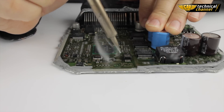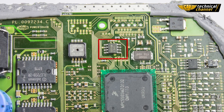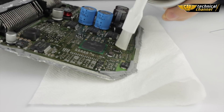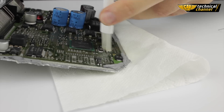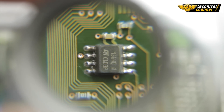In this way we obtain a properly soldered memory. The last step is to clean the memory and ECU from the gel. Use the PCB cleaner to do it. Dry the place using a piece of paper towel. Use the loop to control if there is no short circuit. As you can see, the memory has been soldered correctly.